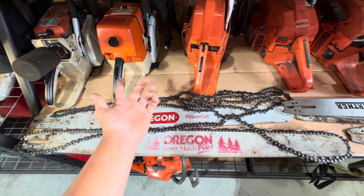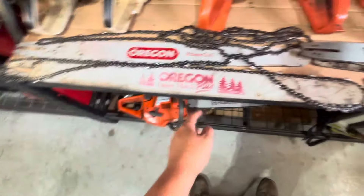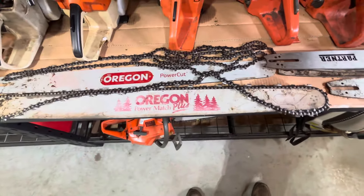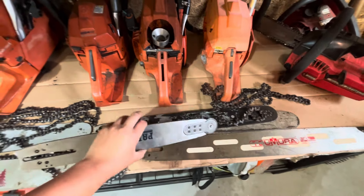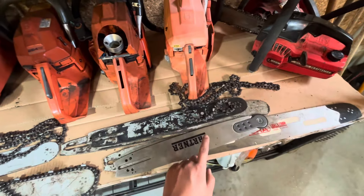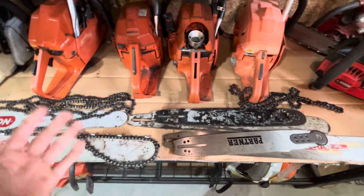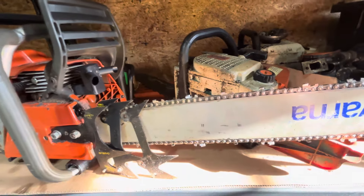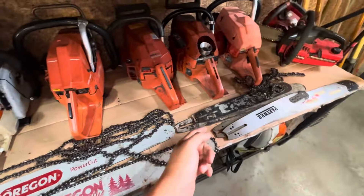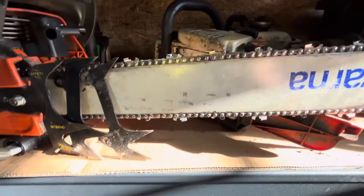This Oregon I paid about 80 bucks for, with a chain included. This one I got used for 50, and that one's about 90. These are like 20 bucks on eBay, new old stock, and these shorter Windsors and Huskies are about 40 bucks new. The steels tend to be about 50 to 60 bucks versus 20 to 30 bucks for the Oregons or Huskies of the same size — so the steels are a little bit more expensive.